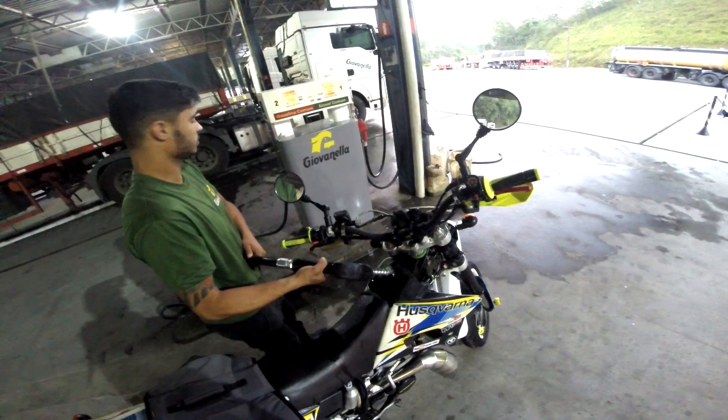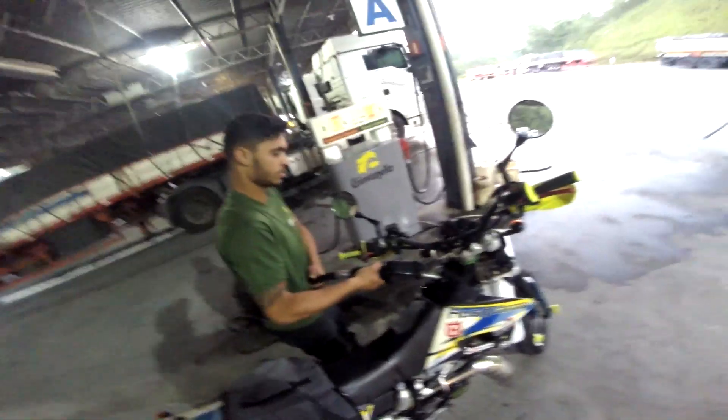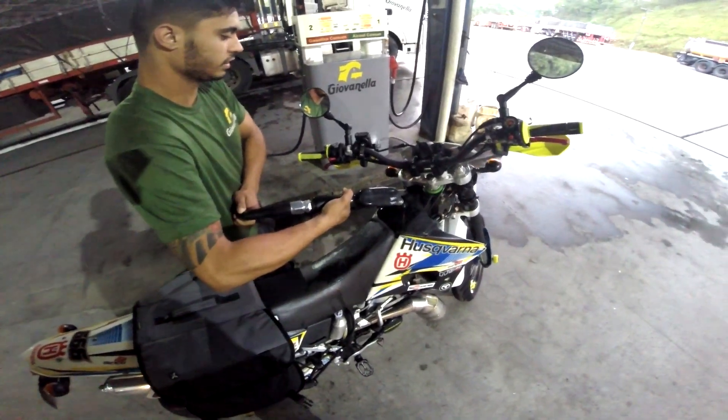Tem um quadro, vai derramar, tá derramando. Isso, aí você vai de boa, só vai e não aperta de uma vez. Essa bomba aqui é muito forte ela.